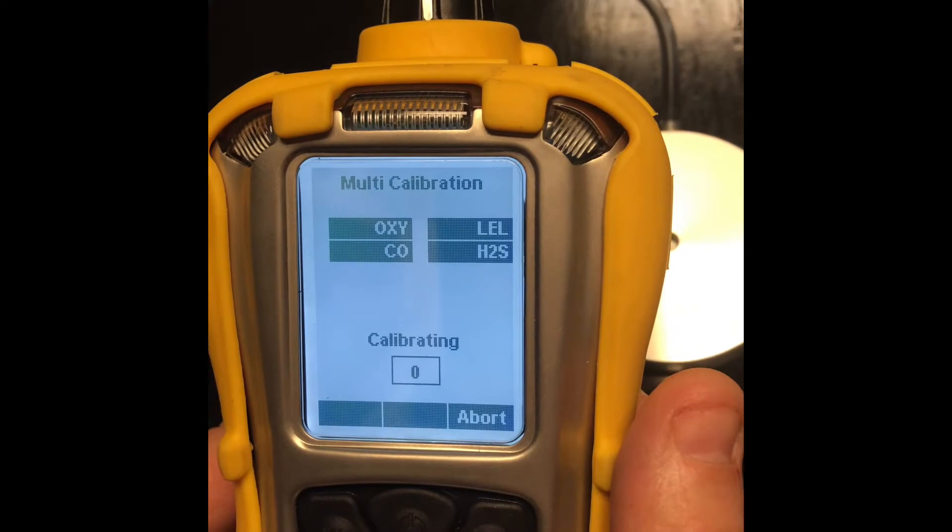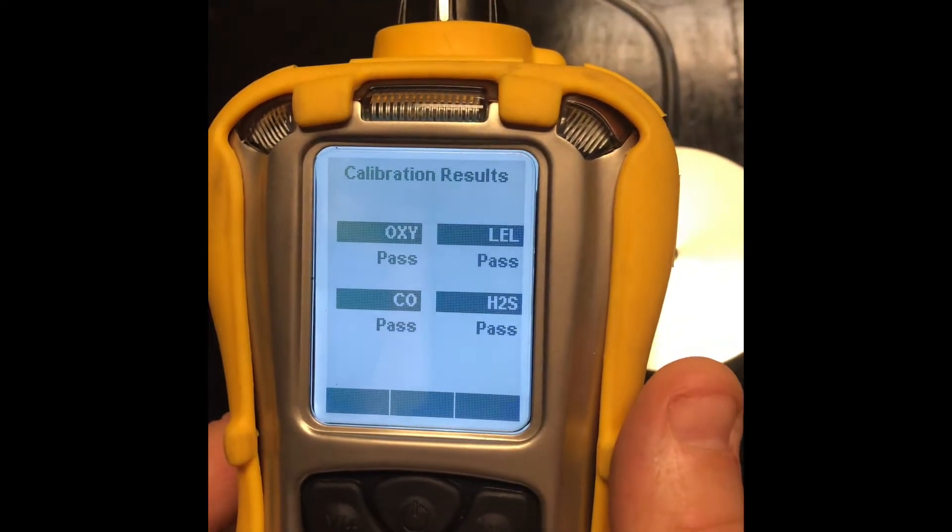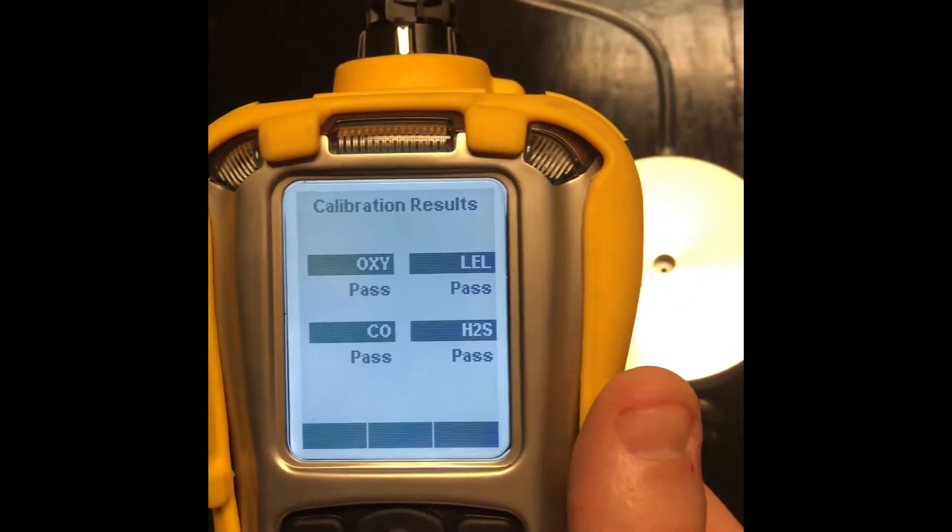At the end of your 60-second countdown, you should get a pass. Looks like we got a pass on that — disconnect our tubing.